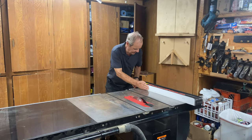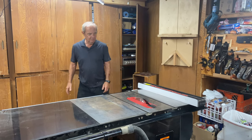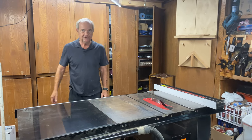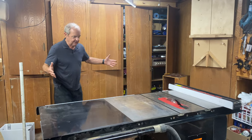As you can see, I can get it about a foot, maybe a little more than a foot, before I run out of real estate on that side of the saw blade.